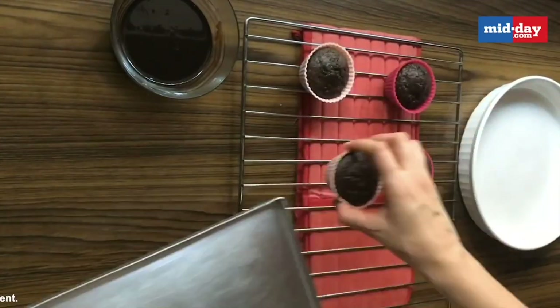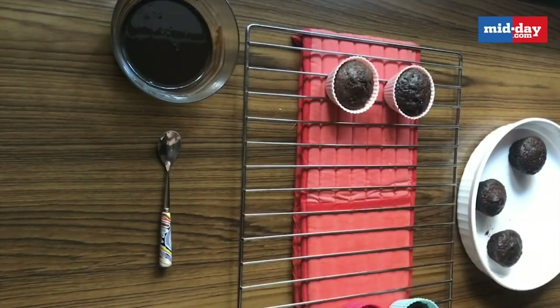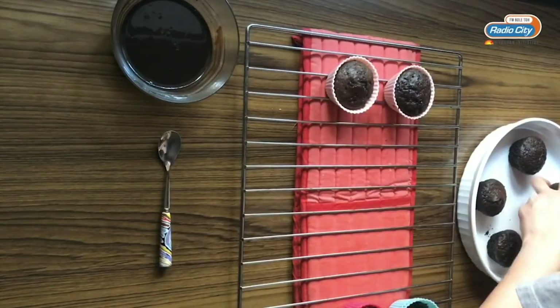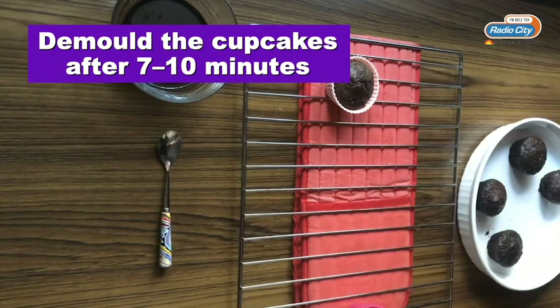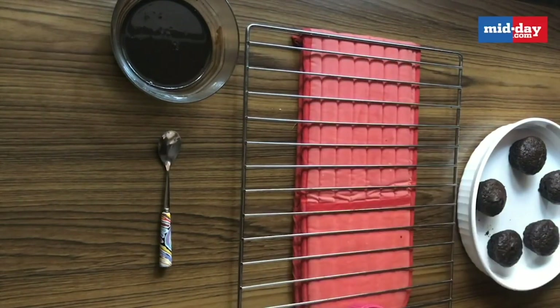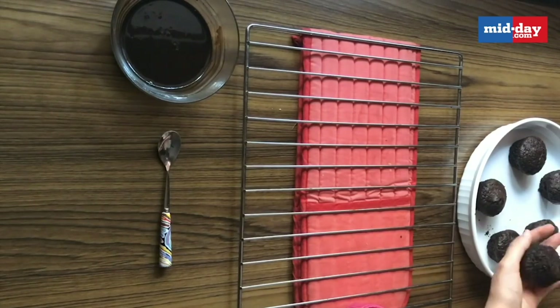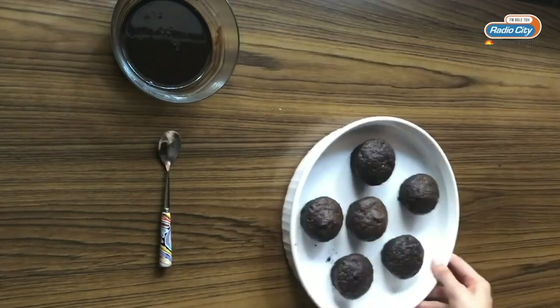My cupcakes took about 18 minutes to bake. Please always check with a toothpick inserted in the centre. Demould them after about 7 to 10 minutes. I am demoulding them when they are slightly warm because I want to assemble them when they are warm. But please don't demould when they are very hot — they are going to break apart.